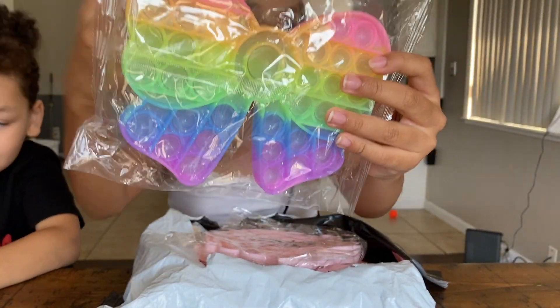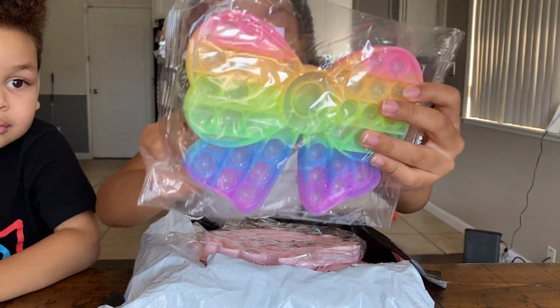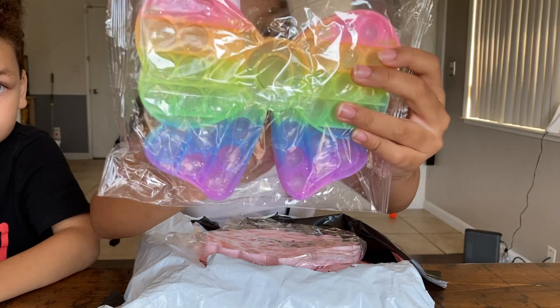It's a bow — I keep saying heart. Bow pop it! It has red, orange, yellow, green, blue, purple, and it's a bow shape. I love this little part.